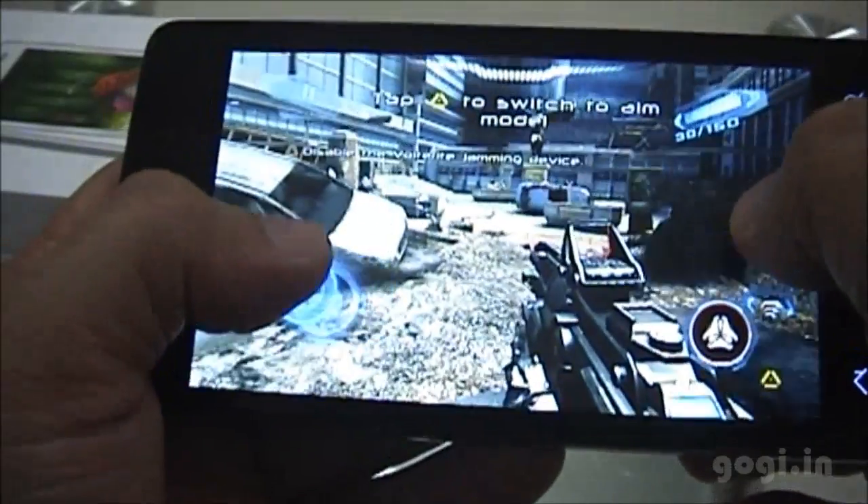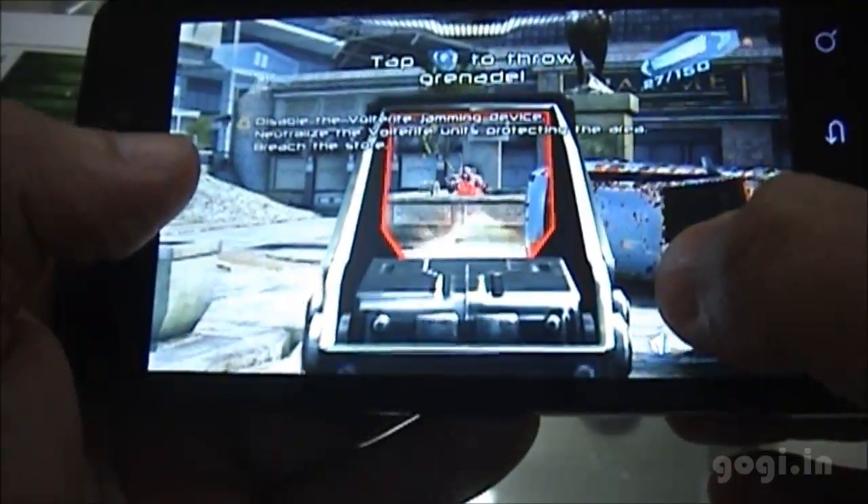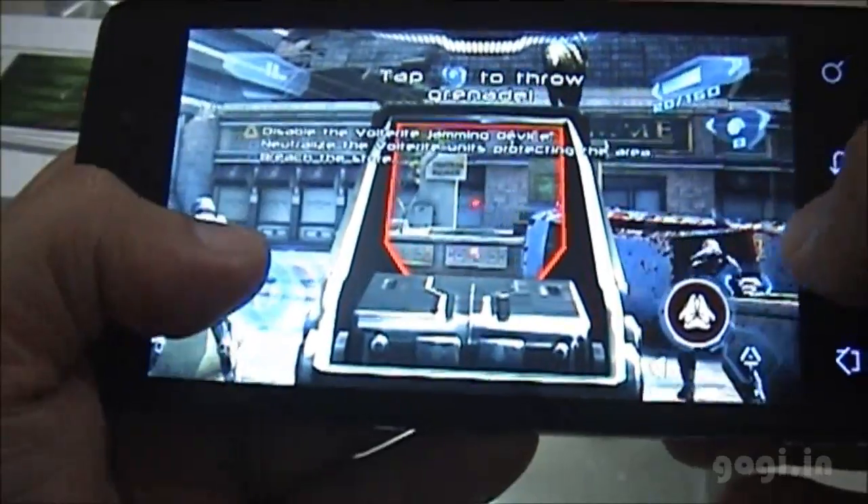The good news is that the Nova 3 game does work on this handset, but the bad news is that it's not very smooth — as you can see, it is lagging.